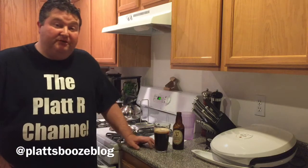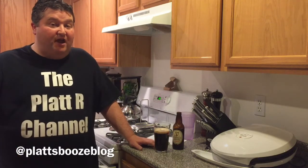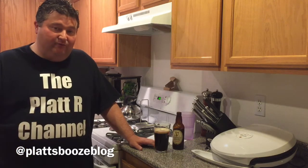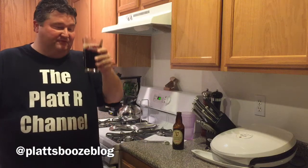Well, I hope you liked this video and if you did please subscribe down below. Any questions, comments, or concerns you can always leave them in the comment section or you can contact me on the Twitter page. Well, until next time — bottoms up.